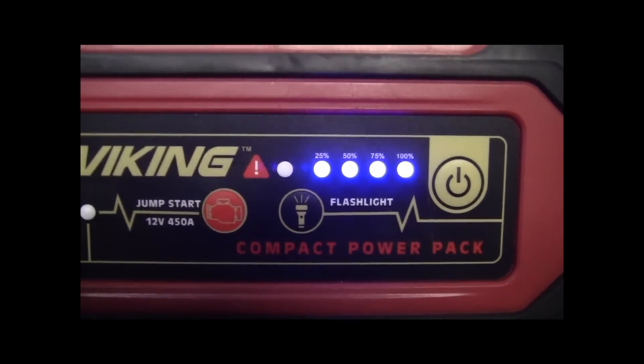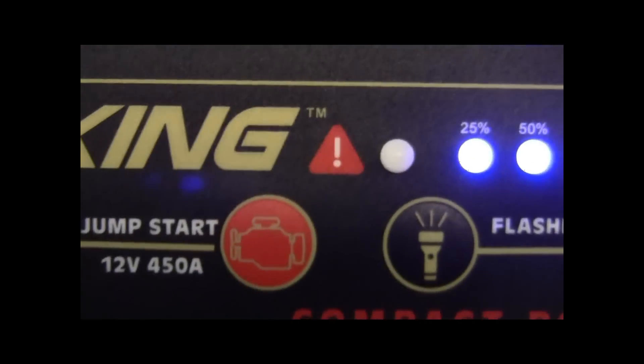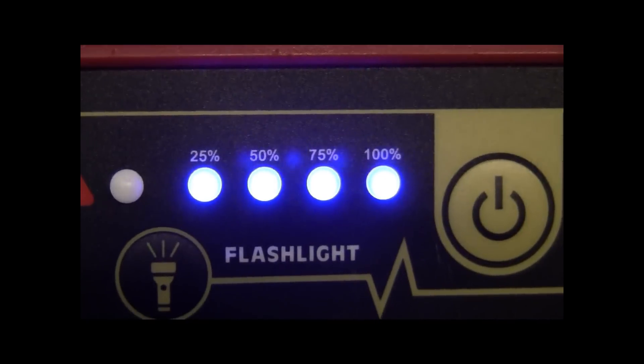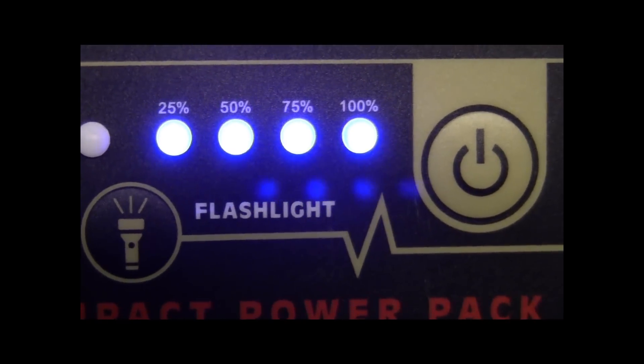Alright folks, it says it's fully charged. So we're gonna go try it out. Here we go, be right back.